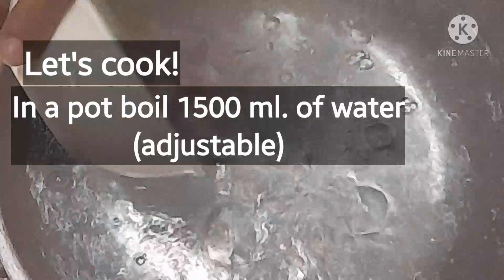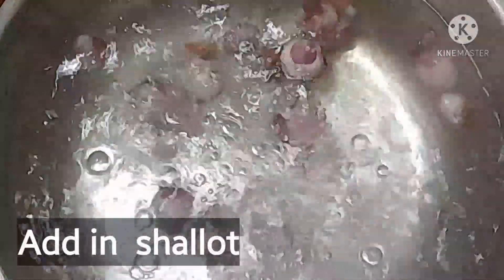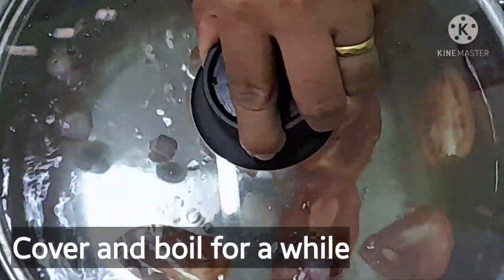Let's get started! First we have to boil water in a pot and then add shallot and tomato. Then we cover it and boil it for a while.